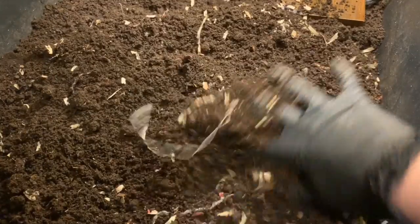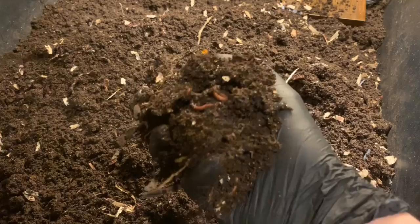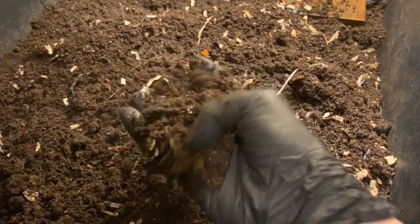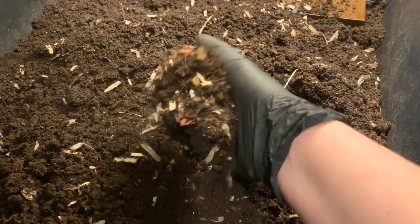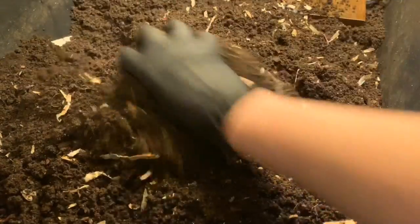But there are worms. The cabbage leaves that I felt certain were going to still be in here are gone. The only thing I saw was the shell of an avocado, which those tend to last forever, so I wasn't super surprised to see that. But everything in here looks really, really well.